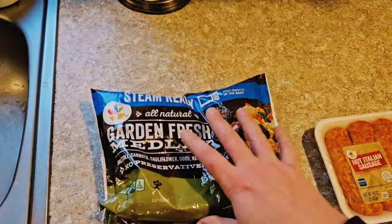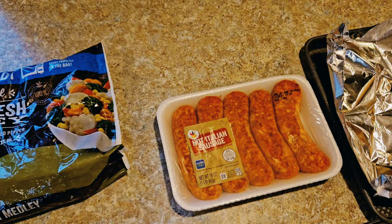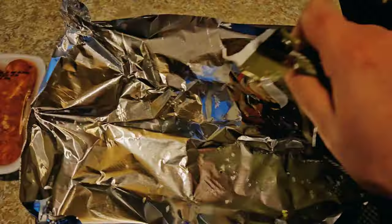Now you're just going to crack these guys open. You're going to put the veggies on the bottom so that as the sausage is cooking, all the juices are going to go through the veggies — a little veggie bed here.